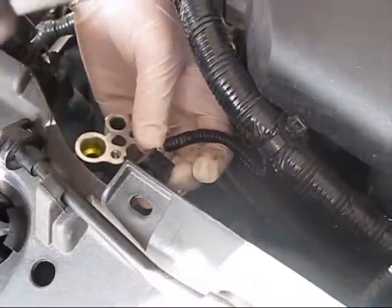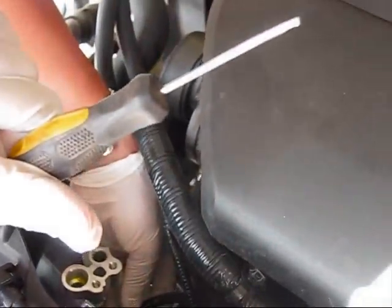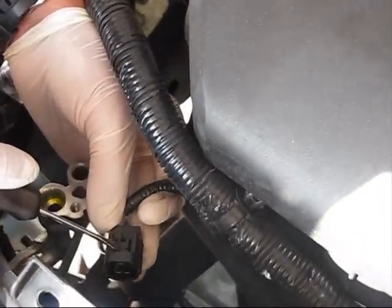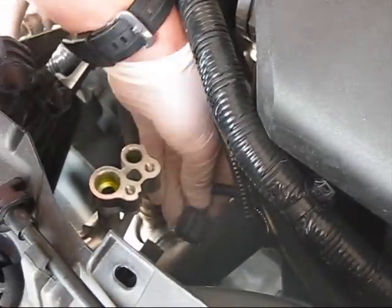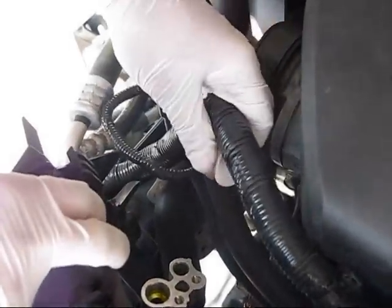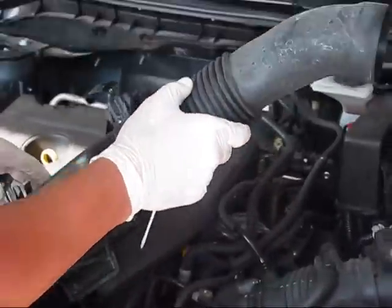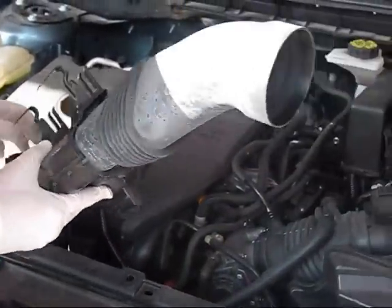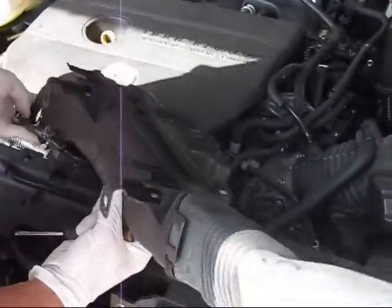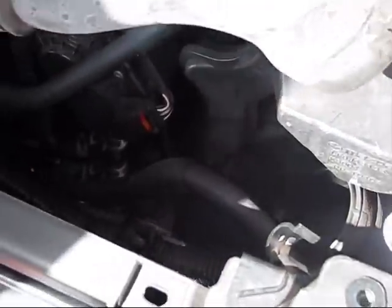This connector on the radiator sensor is a little complicated. Use a very small flat screwdriver and tap over here — when you tap you can pull it out. We've almost freed all the wire harness. Now it's time to drain the coolant by disconnecting the coolant hoses. This hose brings air to the throttle plate and holds wire harness on top of it. Remove it from your way — it sucks air and brings it to the throttle plate.